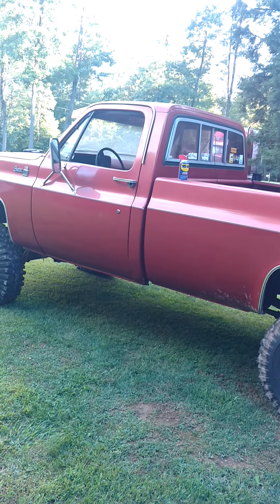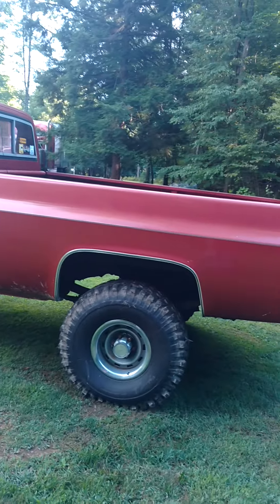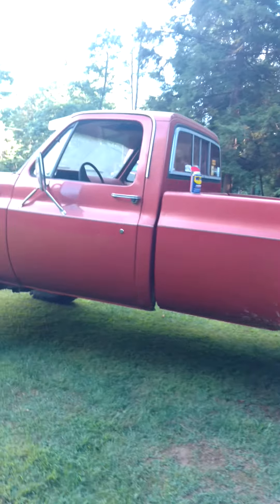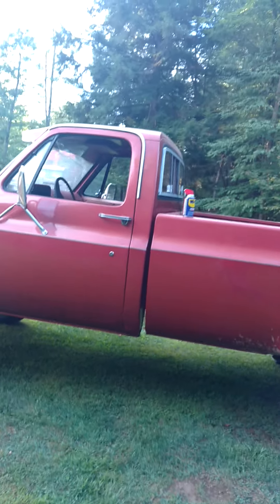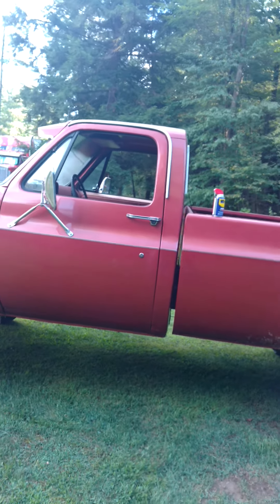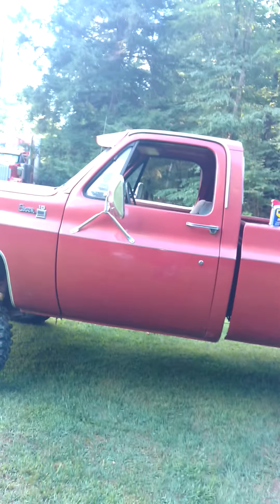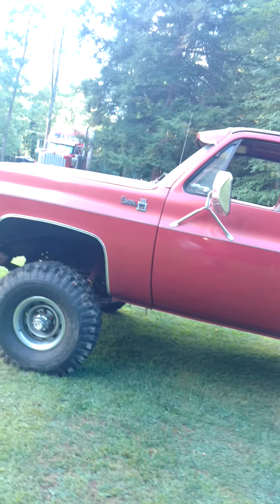Put a four-inch lift kit on it, some big tires. It's been sitting in the garage for a couple years, and we decided — me and my son — we're going to get her back on the highway here.